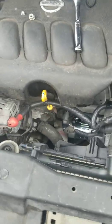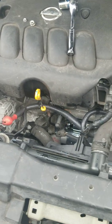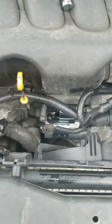Alright, this is a video on how to change the starter on a Nissan Versa 2010. I believe the 2011, 2012, 2009, and 2008 will be pretty much the same.